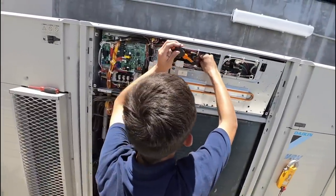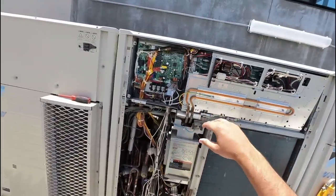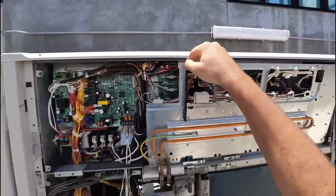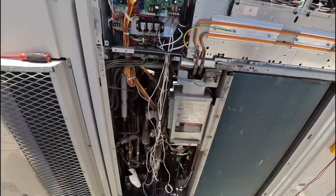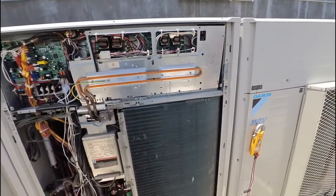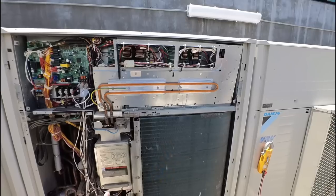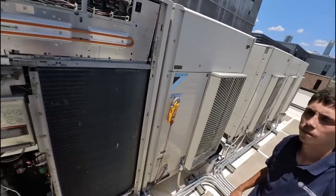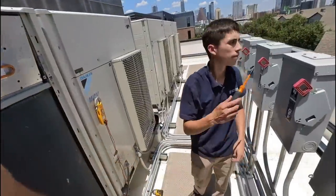Hopefully there wasn't any damage done to the inverters, which I don't think there was. Most of the time when these pop like that the inverters don't go with them. So the inverters are right here. These are filter boards for the power going into the mirrors and everything else — they're to clean up the voltage and take the really dirty, rough grid power and smooth it out, take some of the irregularities out of it.